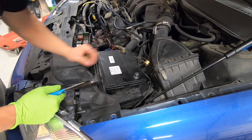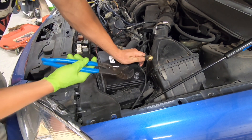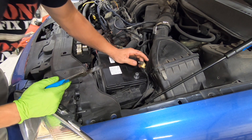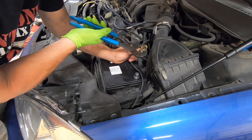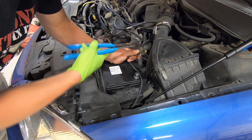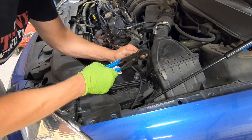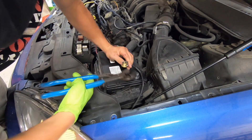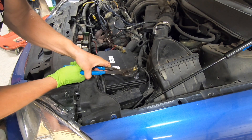But we still have one problem. Even though it's all the way tightened up, it's not making a good connection on the battery post. So what we'll do is take and squeeze it together a little bit — not a whole lot. We'll work it all the way around, also do the top. You don't want to crush it in, but you do want to squeeze it together — maybe a sixteenth of an inch or so.